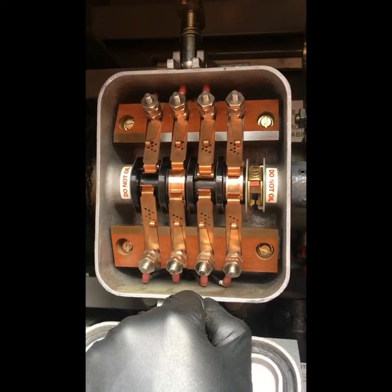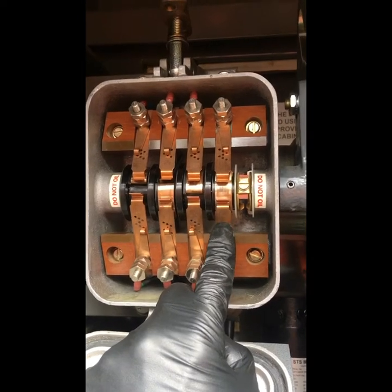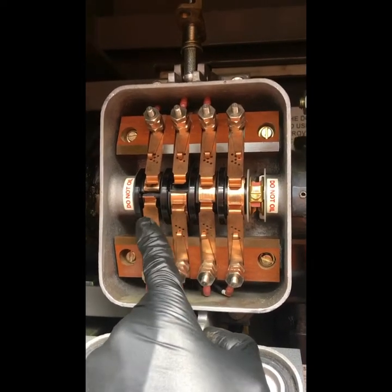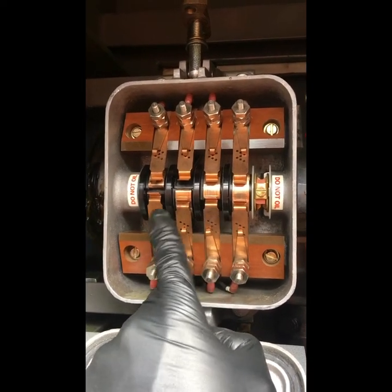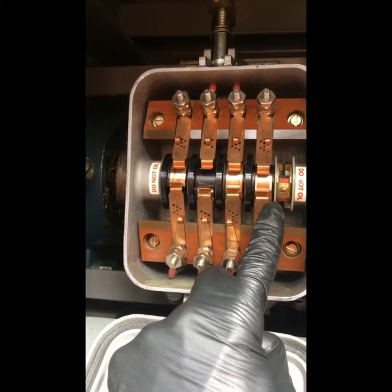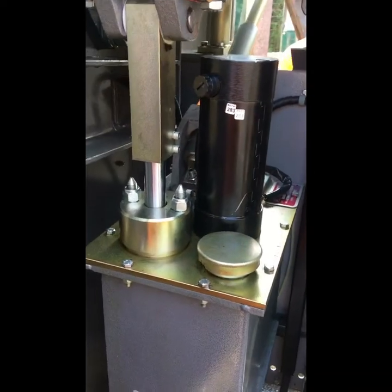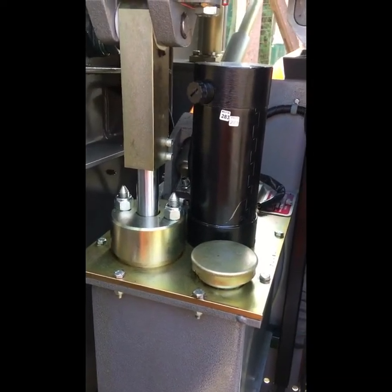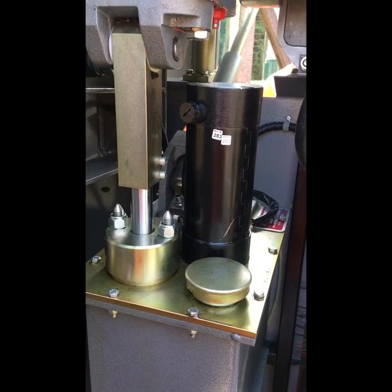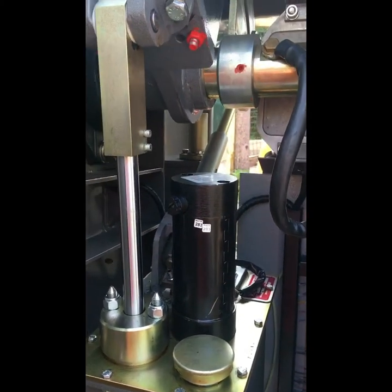Here we're going up this time, so the motor contacts are engaged, the down proving is broken, the lights go out, we get the up indication and then the motor should cut off. That is good.